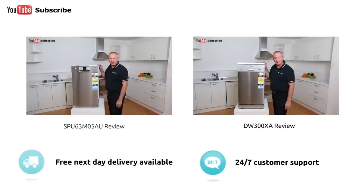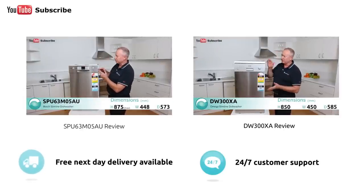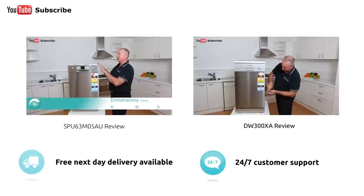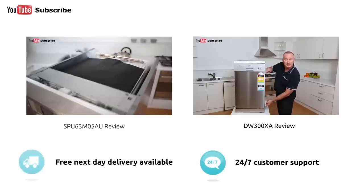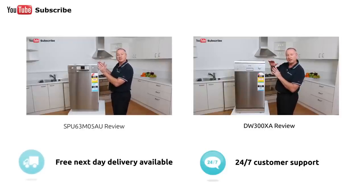Hi, I'm Colin from Appliances Online. Today we're looking at the Bosch Slimline dishwasher — their 45 centimetre model. It is a standard height at 850mm tall and standard depth. You'll notice it doesn't have a worktop or a lid — it's totally removed with no lid option for this model. This allows the machine to sit nice and flush.